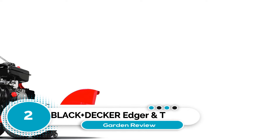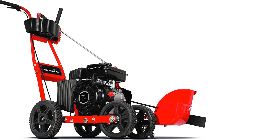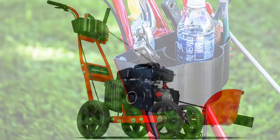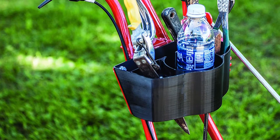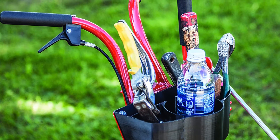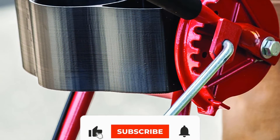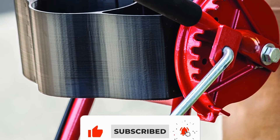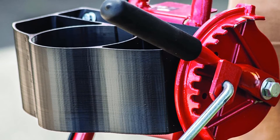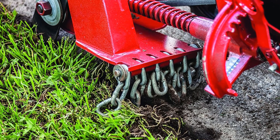Number 2: Black & Decker Edger and Trencher. Black & Decker is known for making quality products, and this edger is no exception. The trencher can handle tough roots and dirt without any problems. The Black & Decker LE752-1 Landscaper and Trencher comes with a powerful 12 Amp, 2-1/4 HP motor that's great for creating trenches and clearing overgrowth. It easily converts from edger to trencher, which is good for areas around flowerbeds, trees, and fencing. The adjustable blade depth allows you to control the cut and offers three positions.